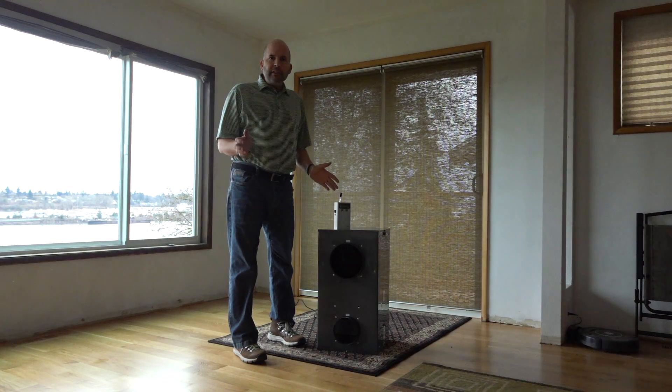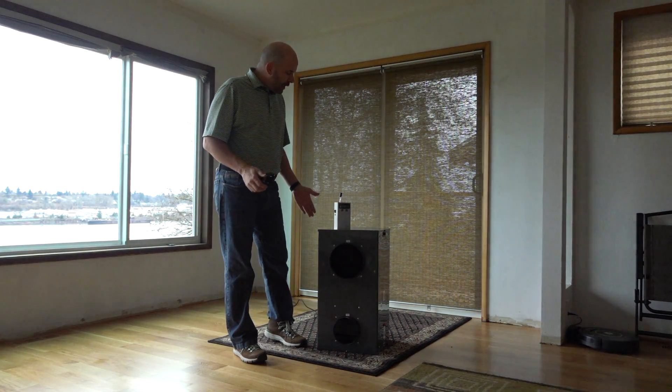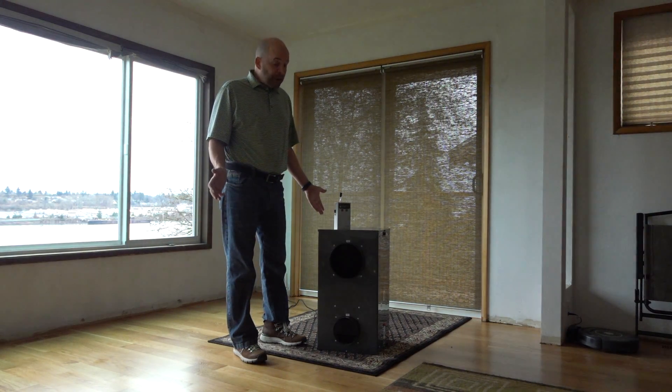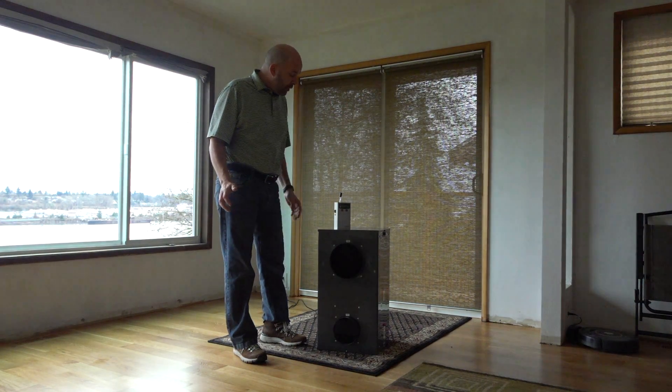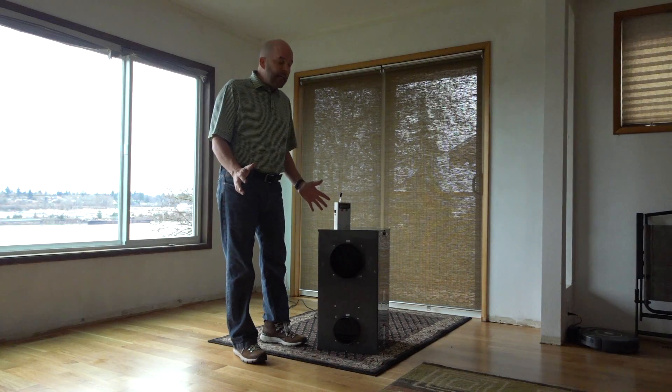We're going to run this for a little while and see what happens. It's a pretty quiet machine. If this was down in the basement or in an attic space, it won't be very loud at all, especially once you've got some flex attached to it.